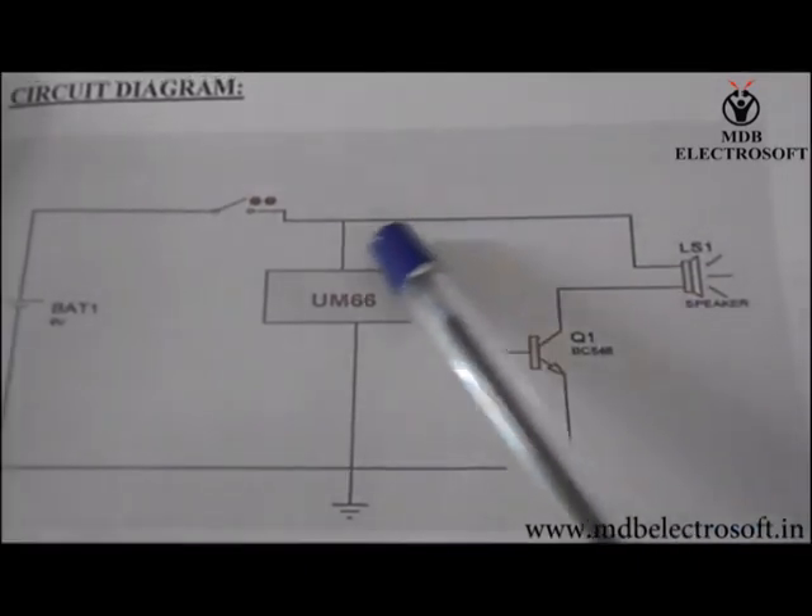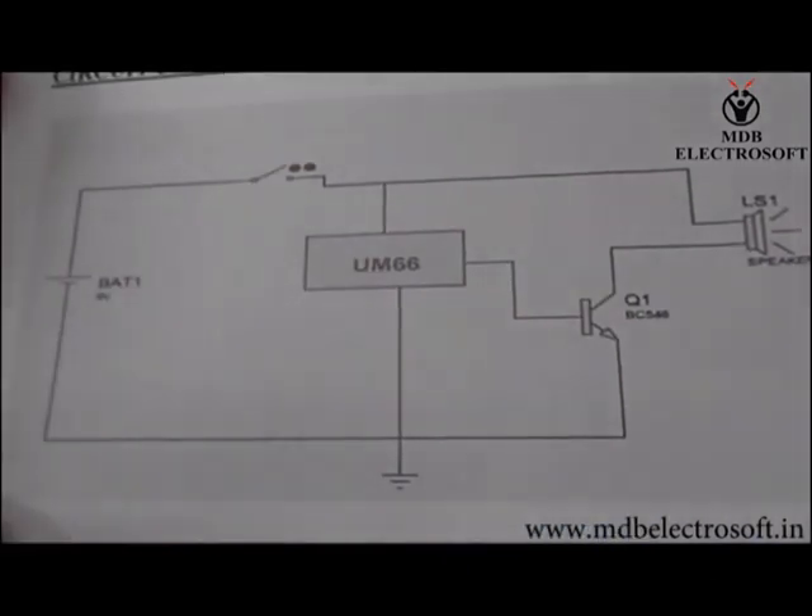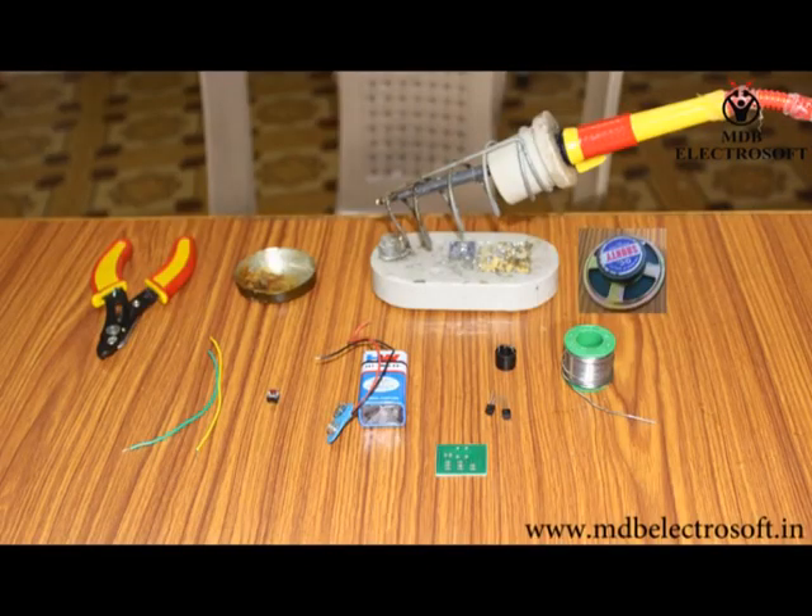One terminal of the speaker is connected to the switch. Many versions of melody generator IC are available which generate tones of different songs. We need all these components to make our welcome bell.